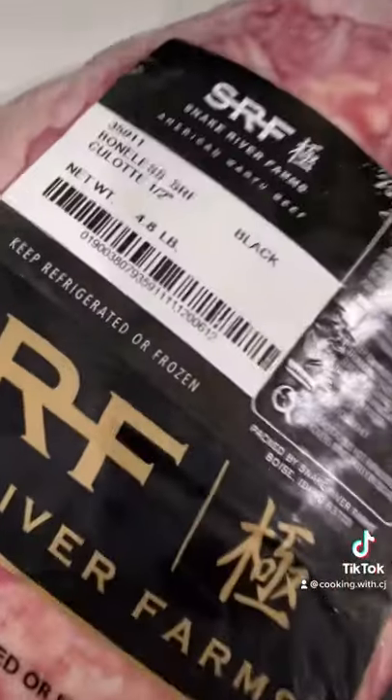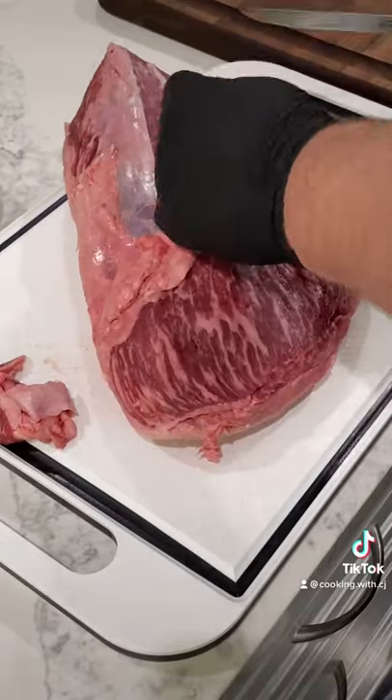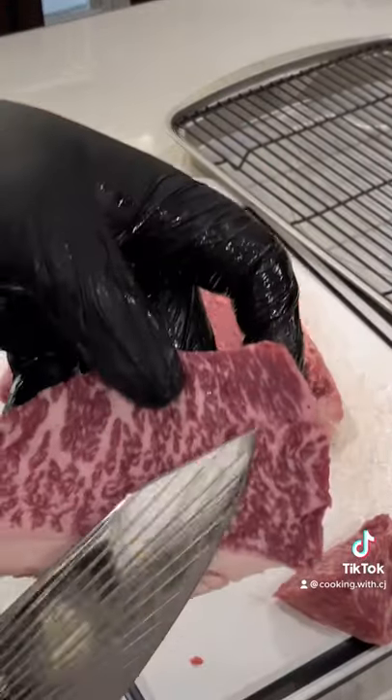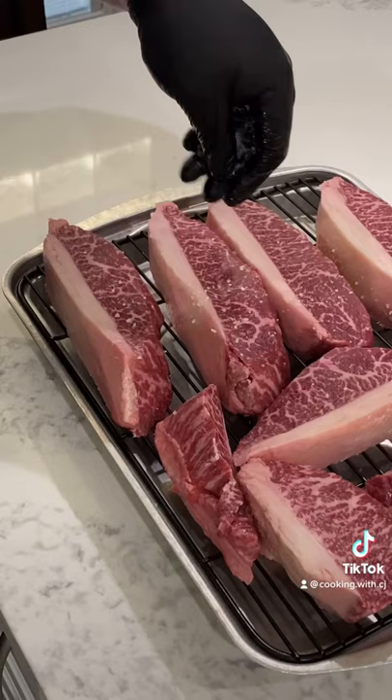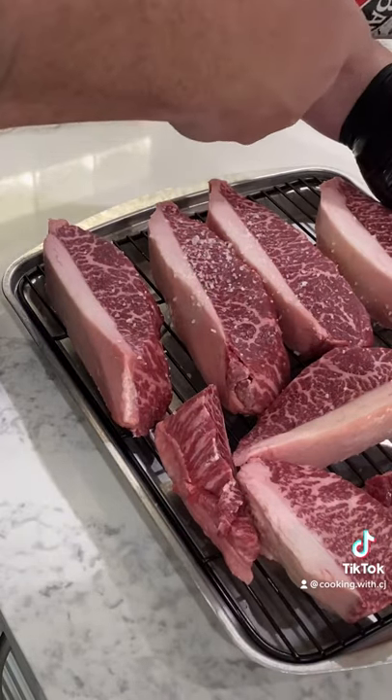Alright, Steak Teacher — what you know about Wagyu picanha? Let's do this! That's right, we got that Snake River Farms Wagyu picanha. Get that silver skin out of here — you don't need it. Smooth like a baby's butt. Look at that — one inch thick steaks. Season them up, treat your meat right.